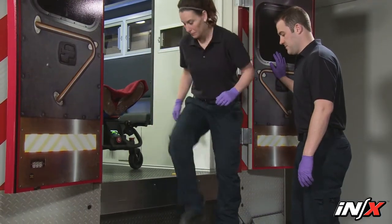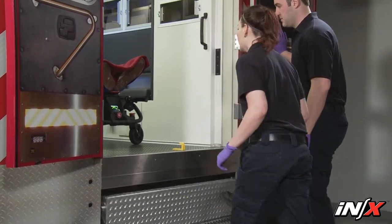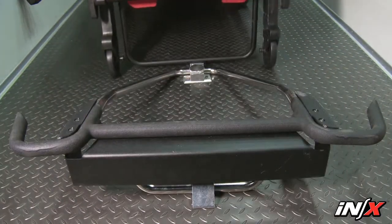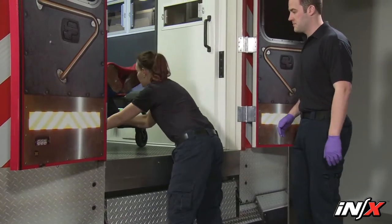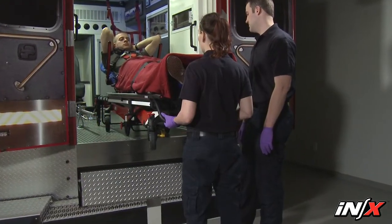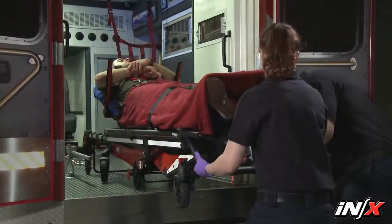Before unloading the NX from the ambulance, raise the folding ambulance bumper if present. Release the NX from the fastening system and begin pulling it from the ambulance with both hands. Keep the NX level with the floor and parallel with the ambulance sidewalls as you roll it out of the ambulance.